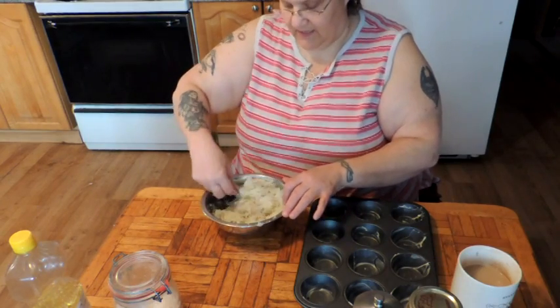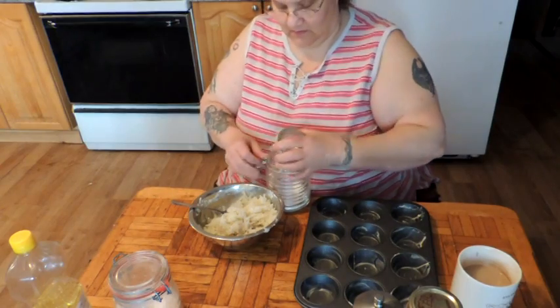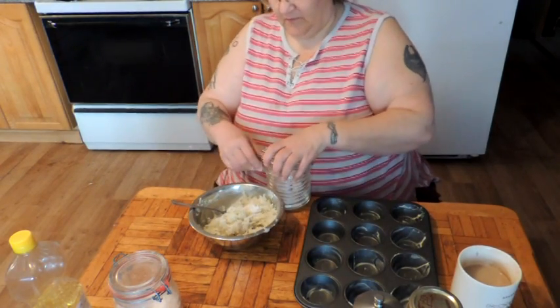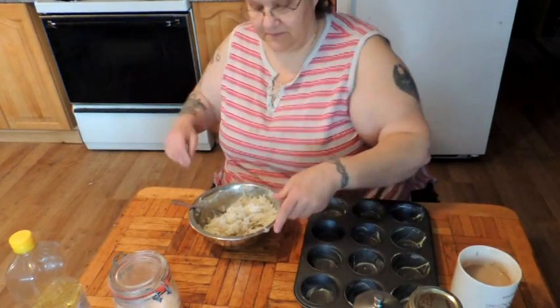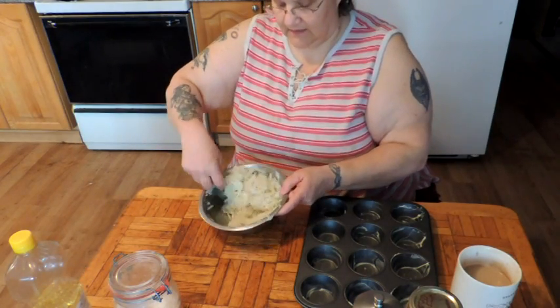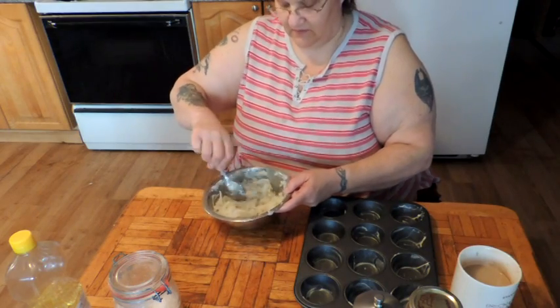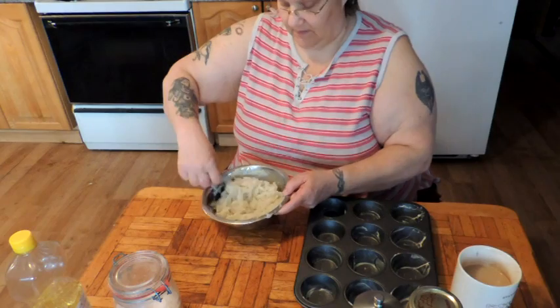I may actually add just a bit more potato starch — there we go. Be sure, if you want to see how I make the potato starch, click the box here that will open a new window and take you to the video on how to make my potato starch.